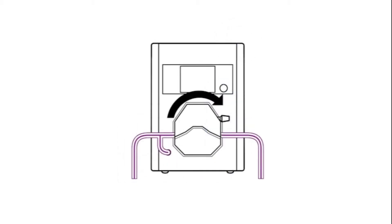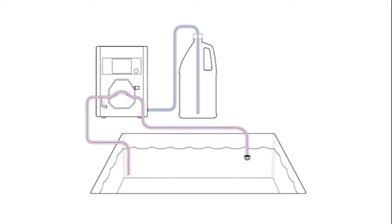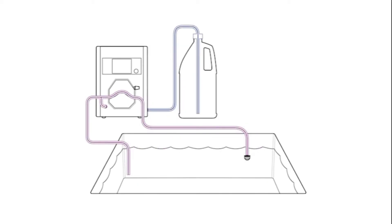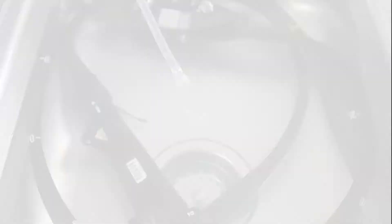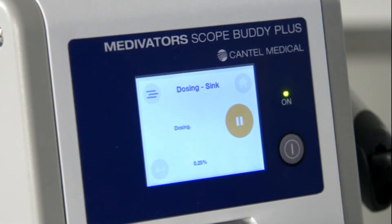To dose detergent only to a sink, ensure the pump tube is installed and that both ends of the pump tube are in the sink with the correct volume of water. Both temperature sensors should be in the sink. Press play to begin dosing to the sink.